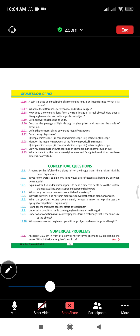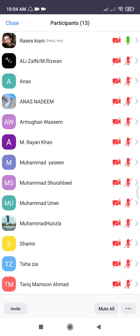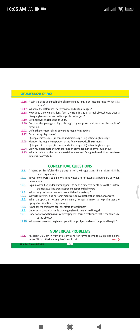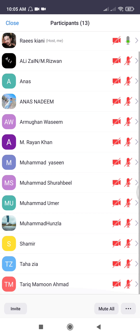If anyone has a problem in any topic, please raise your hand. If you have any problem in chapter 12, in mirrors, in numericals, if you don't know any formula or any unit, please raise your hand and ask me — I will tell you.